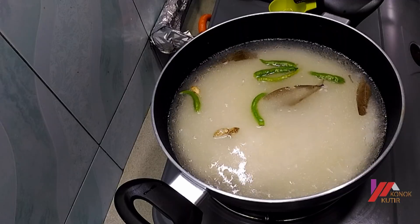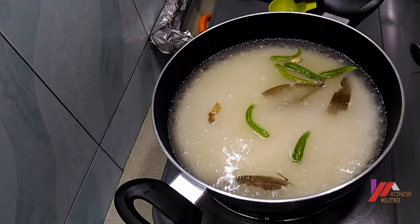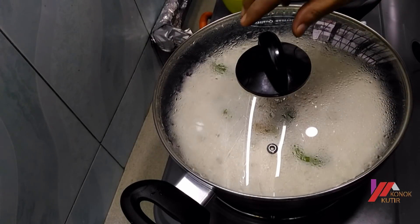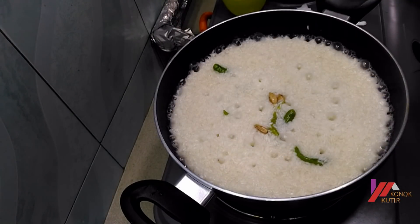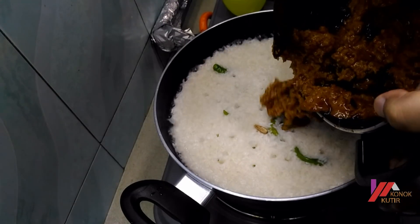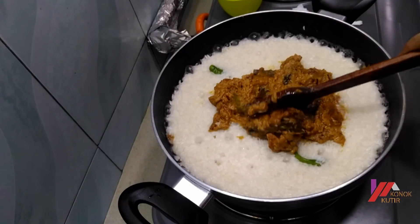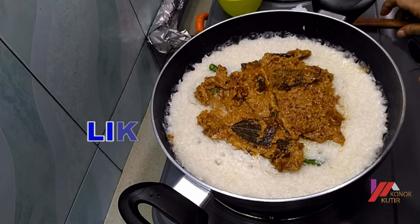I will be using the soy sauce and stir it for a little bit. Let's mix the sauce — I will make the sauce a little bit at a time.